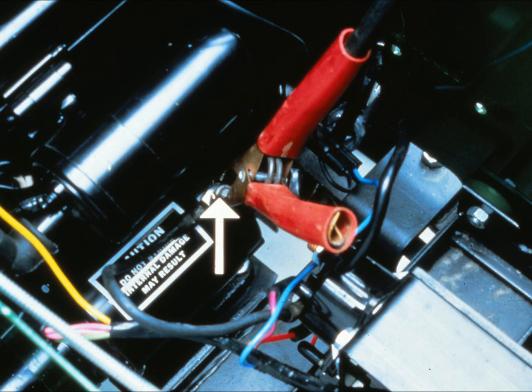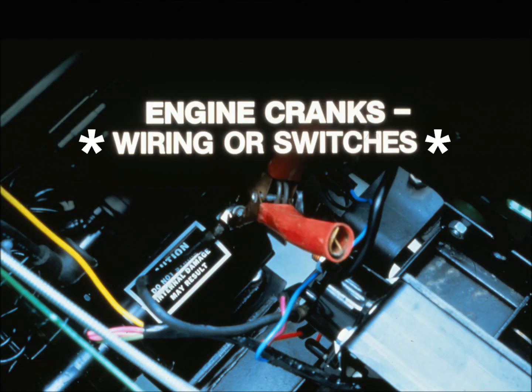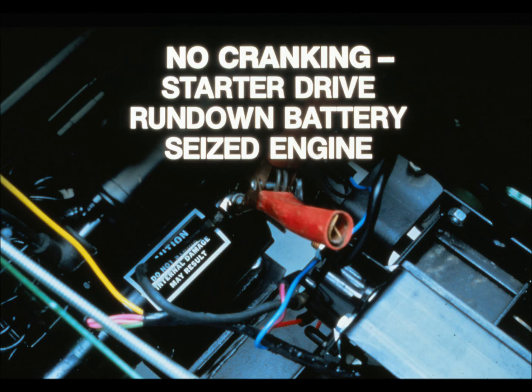If the battery is okay, try bypassing the wiring to see if the starter motor works. Run a jumper cable from the positive battery post to the terminal on the starter motor. For safety, remove the spark plug, put the transmission in neutral, and disengage the PTO before connecting the jumper cable. On some tractors you may have to remove the battery to perform this test. If the engine cranks, the problem is in the wiring and switches between the battery and the starter motor. If the starter engages but does not crank the engine, the problem could be a defective starter drive, a run-down battery, or a seized engine.